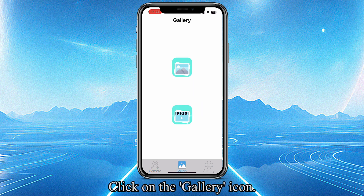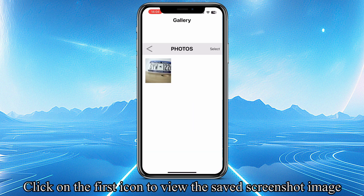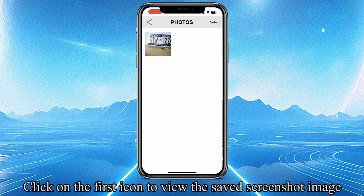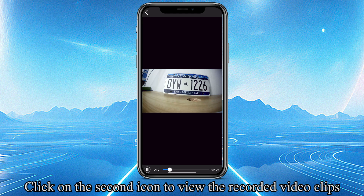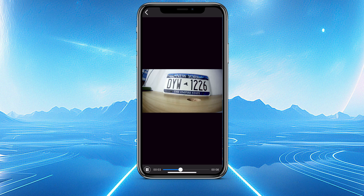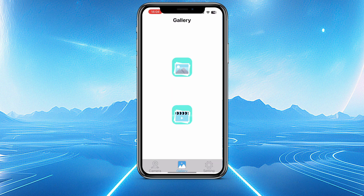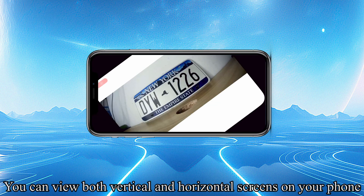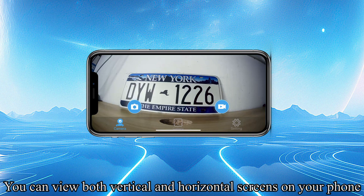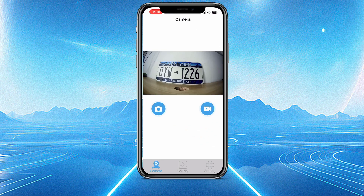Click on the Gallery icon. Click on the first icon to view the saved screenshot image; click on the second icon to view the recorded video clips. If you need to view Horizontal mode, please unlock your Screen Lock mode first. You can view both Vertical and Horizontal screens on your phone.